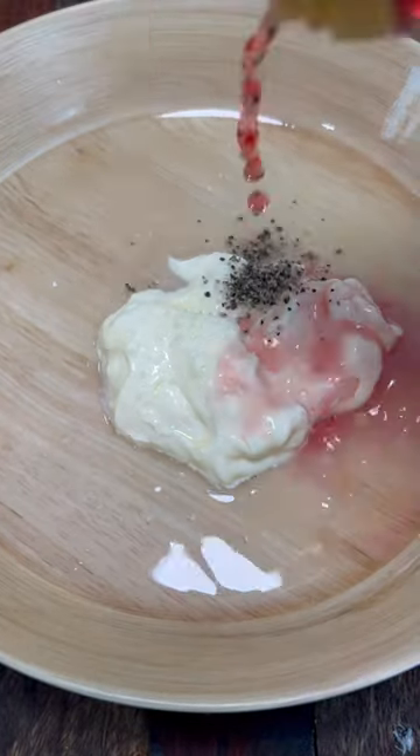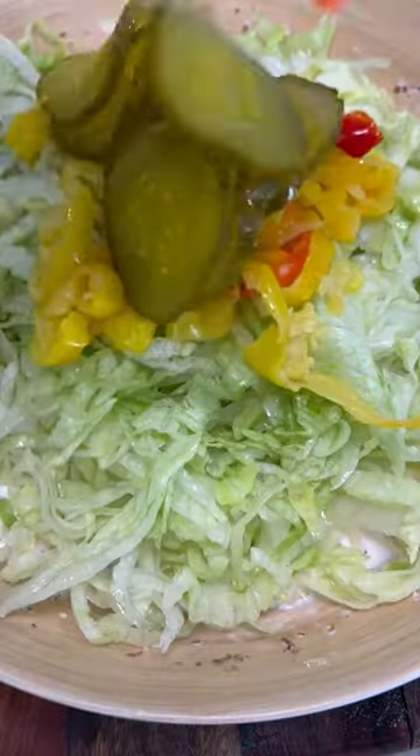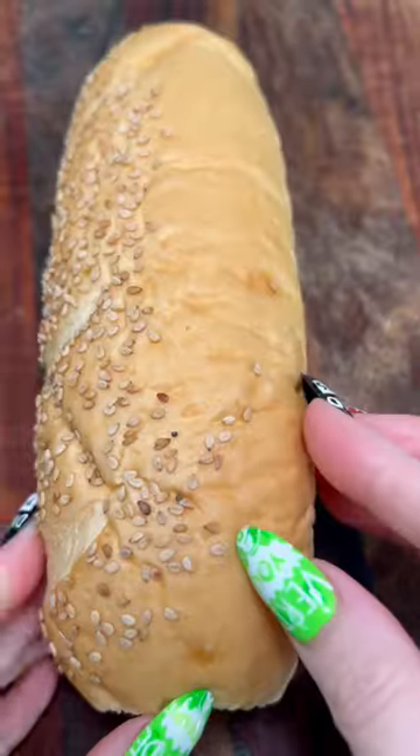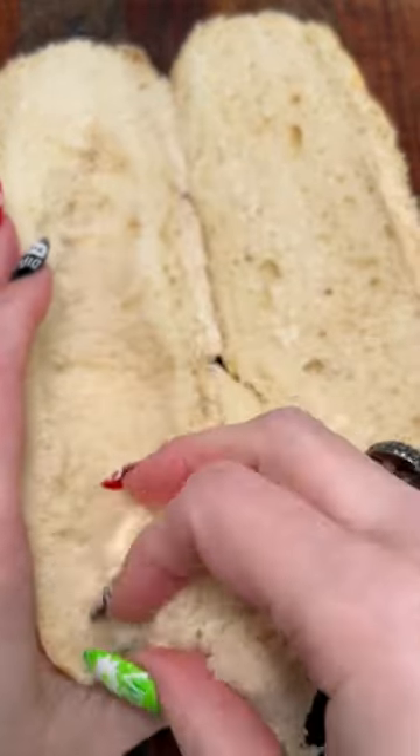This is the grinder salad mix: a third of a cup of mayo, red wine vinegar, salt, pepper, lemon juice — that's it. Then put in your lettuce, your banana peppers, your pickles.